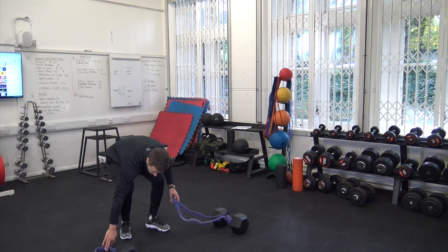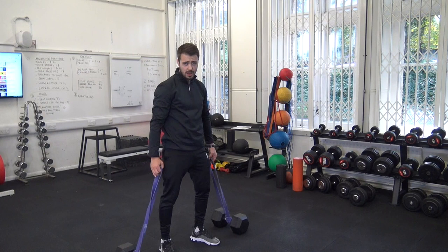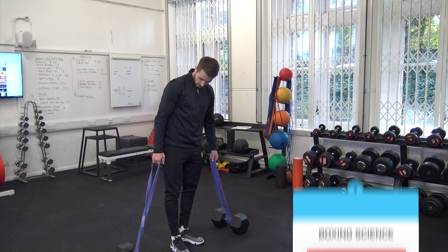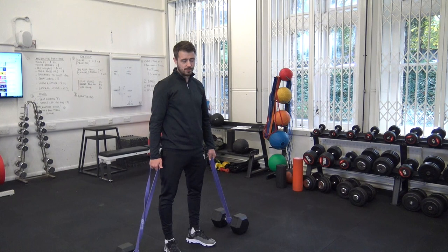What I've got here is two of these purple bands. It's quite slack at the moment, but you can either make it a little bit looser or tighter depending on the strength of your athlete. Use heavy dumbbells — I've got 35 kilos here — just make sure that the dumbbells don't move as you're jumping up. So I'll show you a quick example.